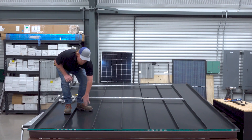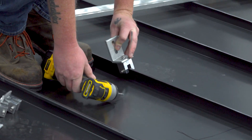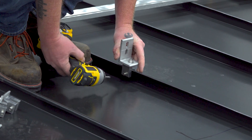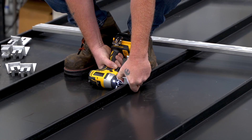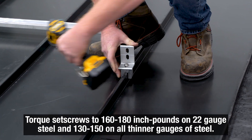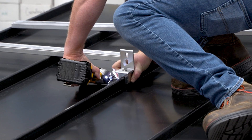Without further ado, let's go get on the roof. I've got my first markings here of that edge — 24 inches and 24 inches there. At this point, all you need to do is position it where your rail needs to go, and torque it into place. You'll repeat this process all the way across the roof for every attachment point, and then we can start putting rails on.